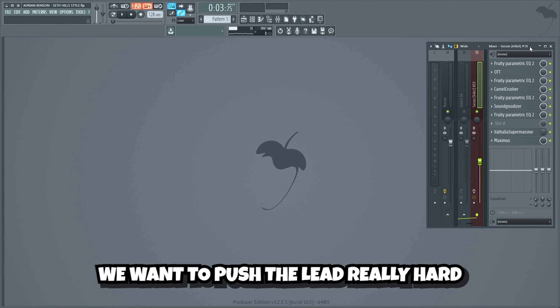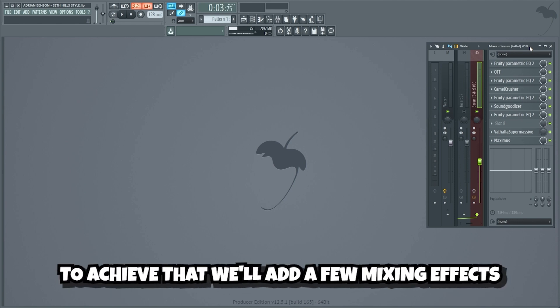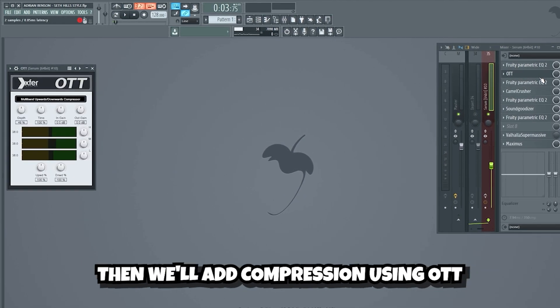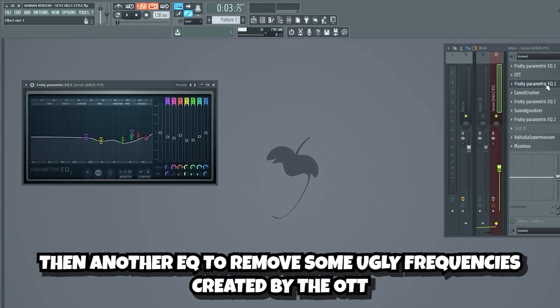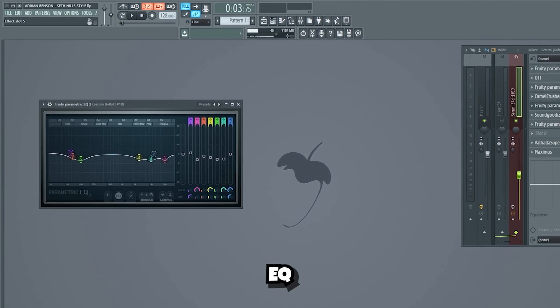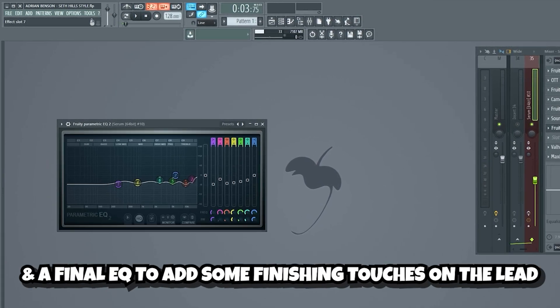We want to push the lead really hard and make it really dirty to add as much energy to the drop as possible. To achieve that, we'll add a few mixing effects. We're gonna start with an EQ to shape the sound, then we'll add compression using OTT, then another EQ to remove some ugly frequencies created by the OTT, some compression and distortion using Camel Crusher, EQ, a soundizer to add some more power, and a final EQ to add some finishing touches on the lead.